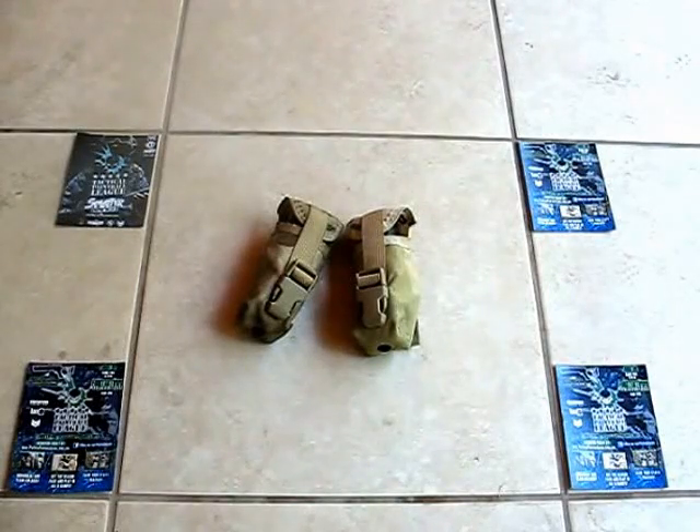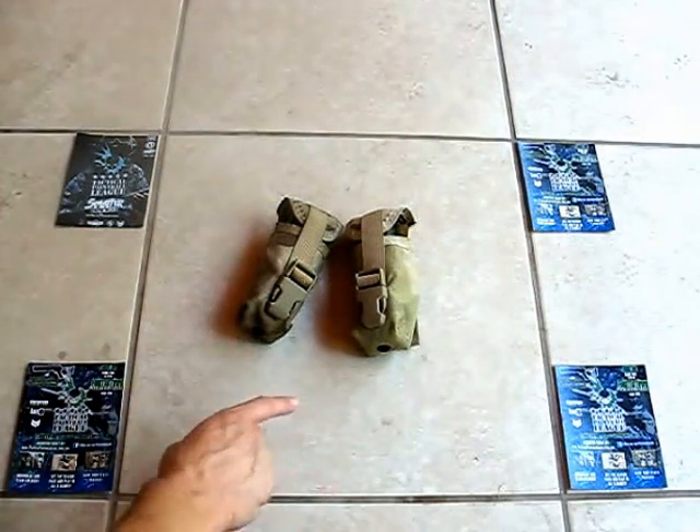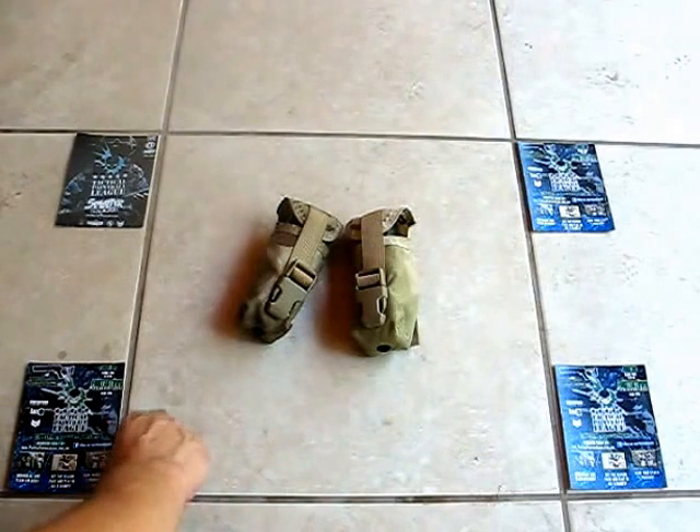Hey guys, Dillerbacher here with the Tactical Paintball League. I want to go over these super simple, super easy to make tripwire paintball landmines.